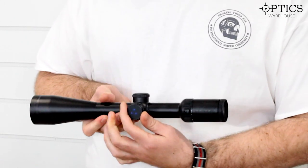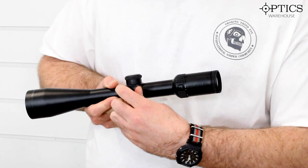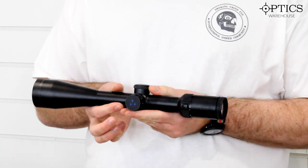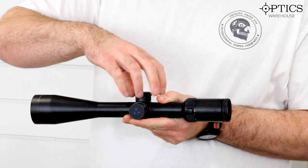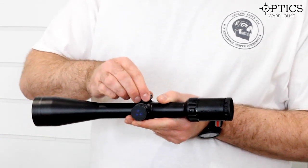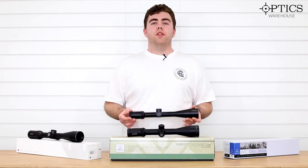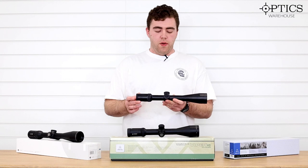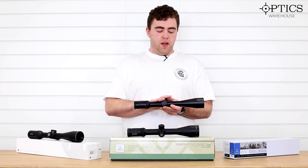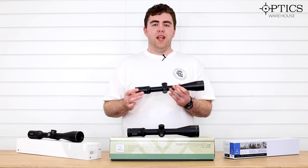Illuminated again on the side with just that switch there, all graduated for different levels of intensity. The turrets on this are twist-off caps — set it and forget it. Out of personal preference, I would go for the Delta Titanium. It's got amazing build quality, and that glass is really, really clear.